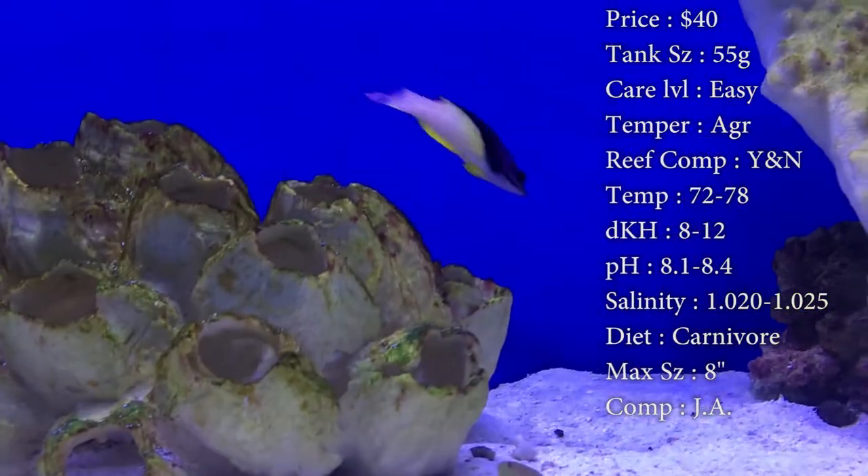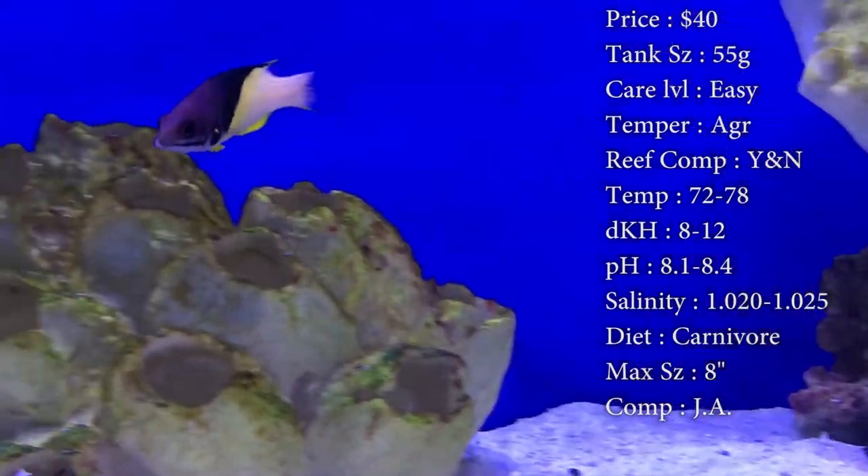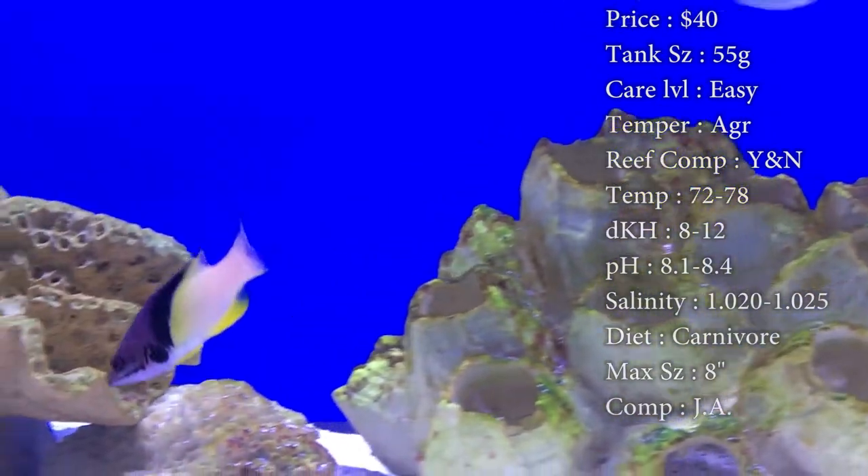DKH, 8 to 12. pH, 8.1 to 8.4. And your salinity, 1.020 to 1.025. Diet, they are a carnivore.